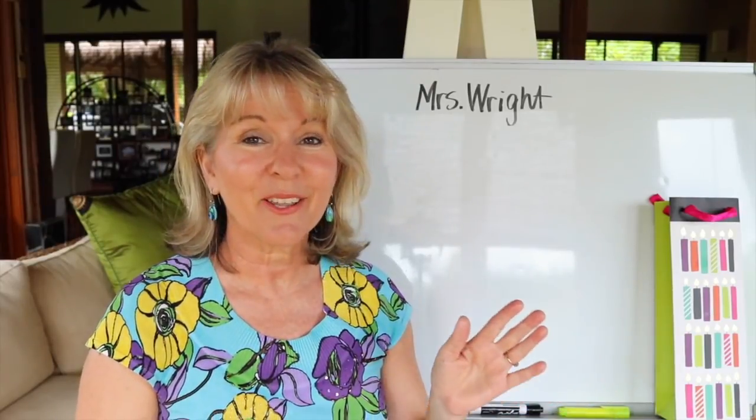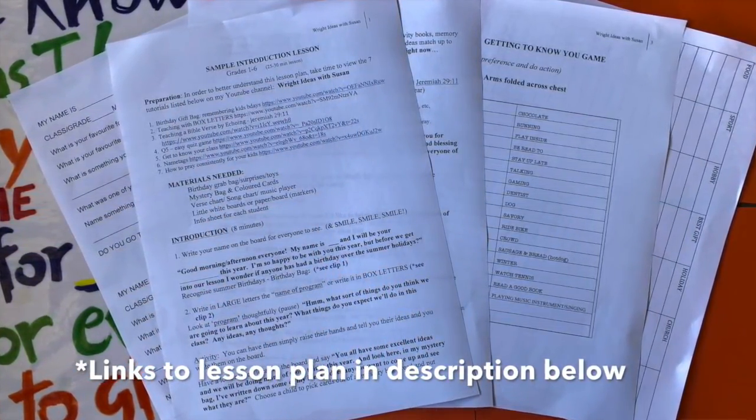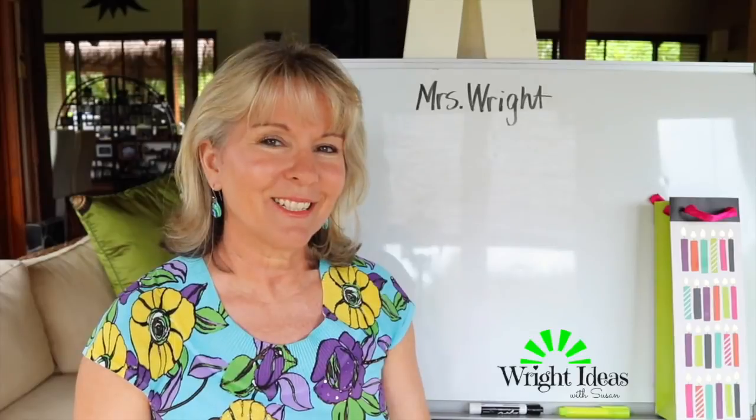So I've designed a 30-minute lesson that's really short and sharp. You might have a lot longer than 30 minutes and you can pad it out wherever you want, but I just wanted to take time to get to know the kids.